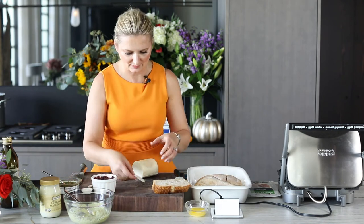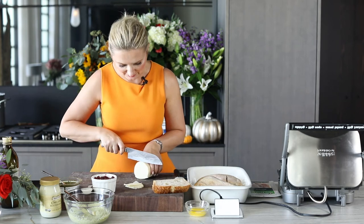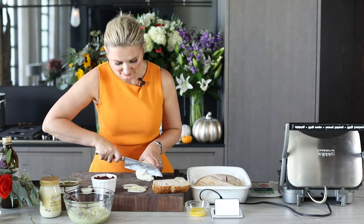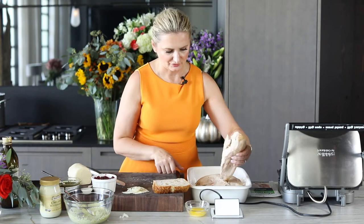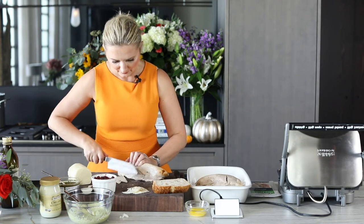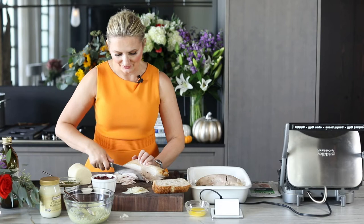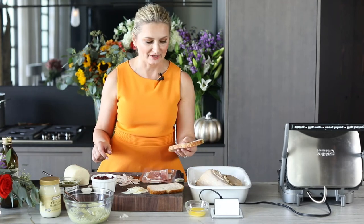I'm going to slice the mozzarella very thin. If you have grated mozzarella, that's fine, but I like the idea of little shavings of mozzarella on the turkey. The amount depends on the size of your bread. Now I'll take the turkey breast and get some very thin slices, because the thinner the slices, the easier it will be to work with the panini, and they'll pair nicely with thin slices of prosciutto. We are ready to assemble our panini.